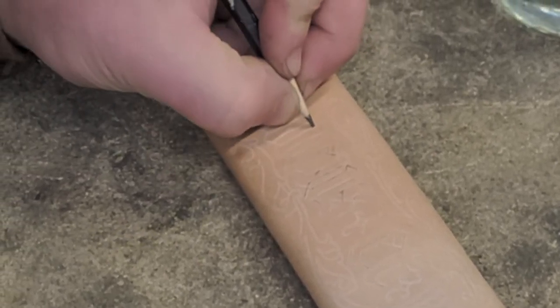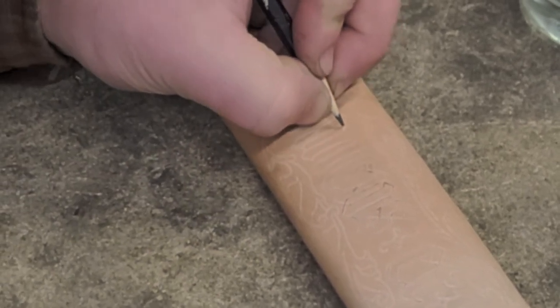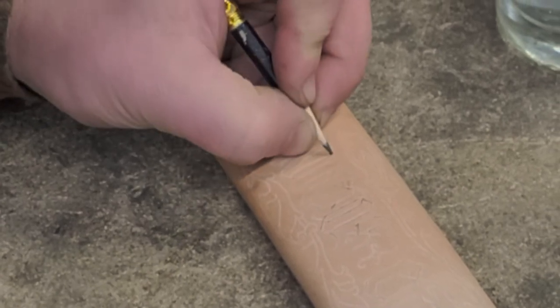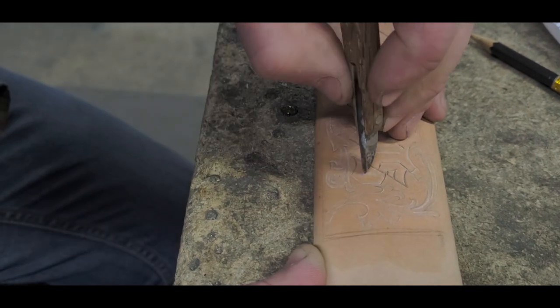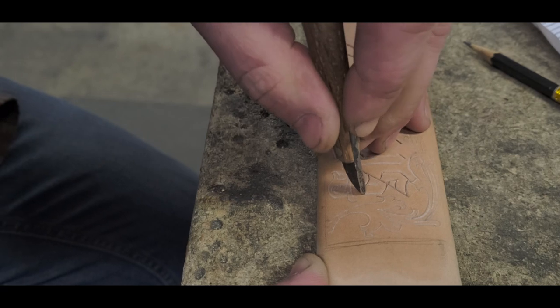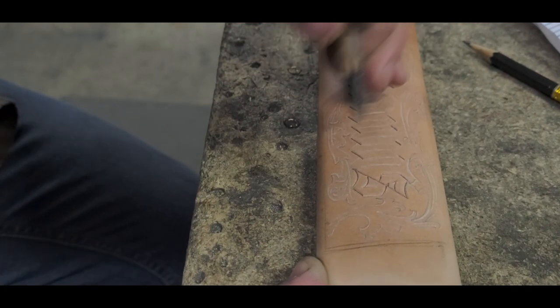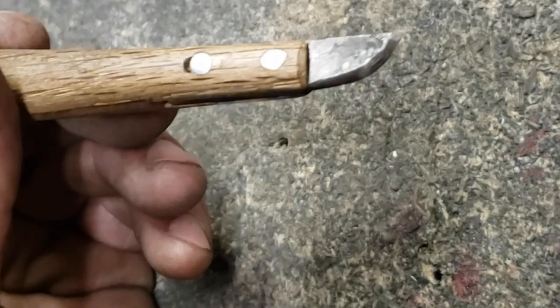This is also one of the long, boring parts of it, because you don't really see much changing — it's just the lines change from chalk white to graphite. What I'm doing now is cutting the lines into the surface of the leather. If anybody is familiar with leather tooling, this should be fairly straightforward, except I've designed and made my own knife.